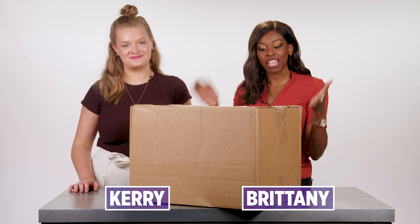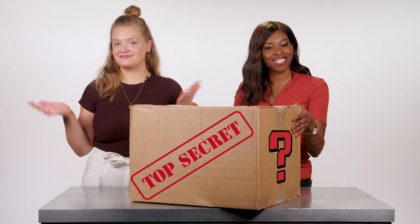I'm Carrie. I'm Brittany. And our producer gave us this mystery box, and we're going to see what's inside. Let's do it.